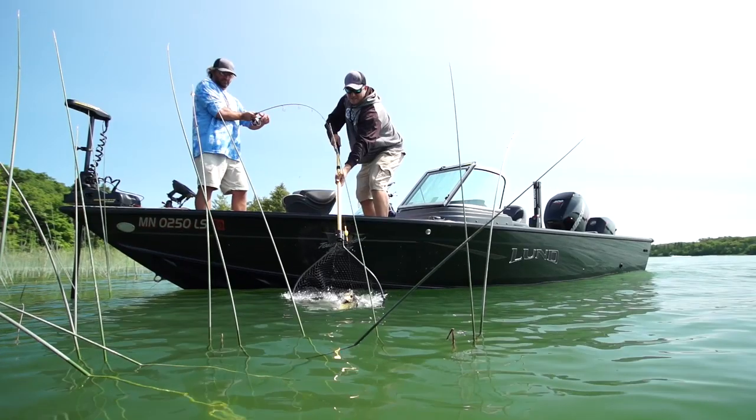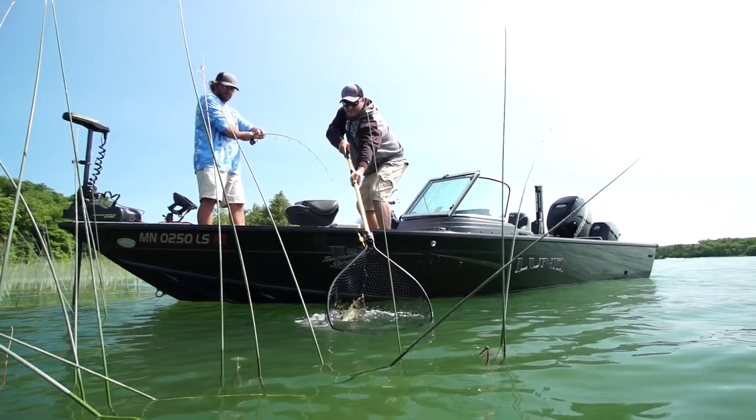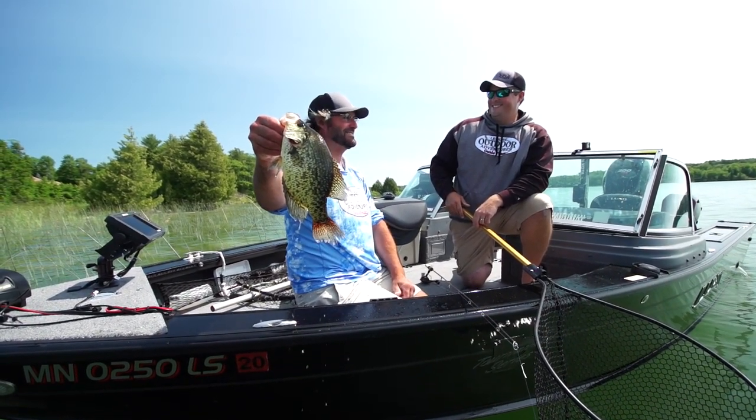Hi folks, Lund Pro Scott Glarvagan here. One thing Lund Boat has been noted for, probably better than anything else, is their ability to catch fish out of their boats. And there's a reason for that.